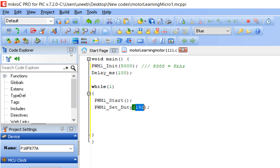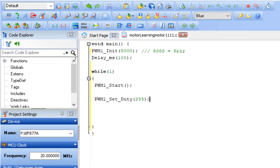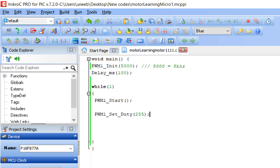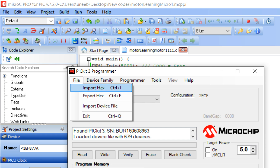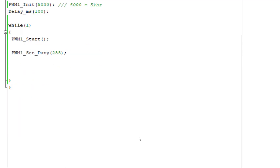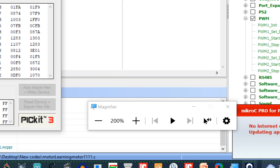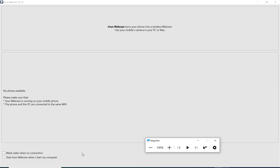The next command is PWM1_Set_Duty. Copy it and place it inside the loop. The maximum duty you can give is 255, which corresponds to maximum motor speed. If your supply is 30 volts, then 255 represents 30 volts, and half of 255 (about 127) represents roughly half voltage — the motor running at about 7.5 volts. I set the duty to 255 for maximum speed, click Build, and then burn it to the microcontroller using the PICkit3 programmer. Click Write and the code is being written.